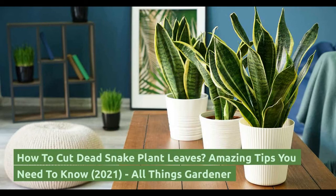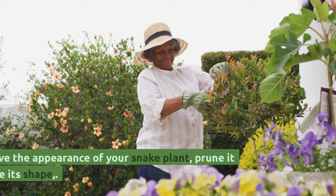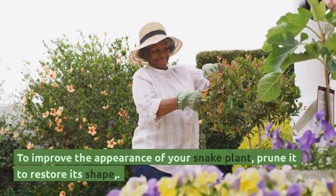How to cut dead snake plant leaves — amazing tips you need to know. To improve the appearance of your snake plant, prune it to restore its shape and lower its size.